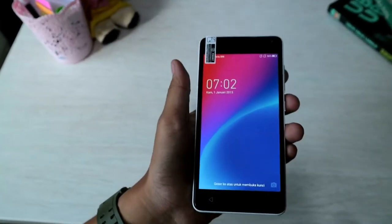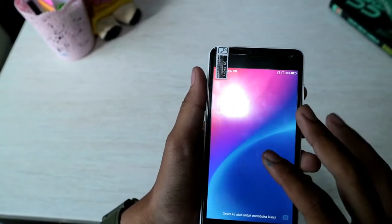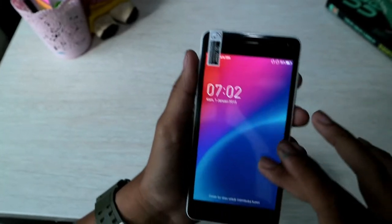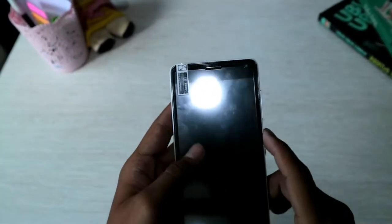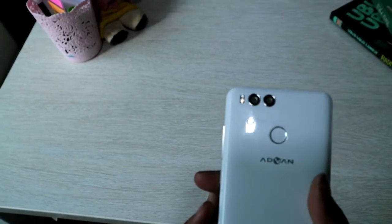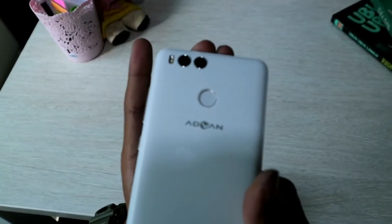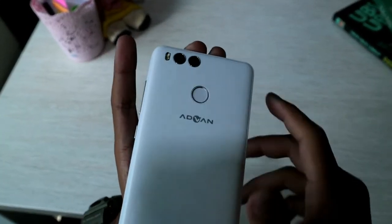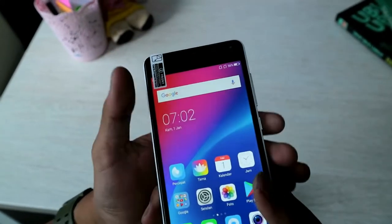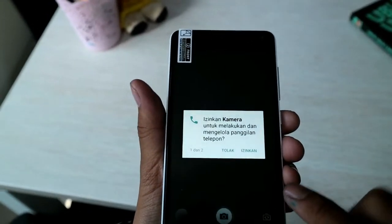Untuk display-nya dia berukuran 5 inch dengan panel HD, sudah HD. Untuk kameranya dia beresolusi 8 plus 0,3 megapiksel, disini sudah dual camera. Dan untuk kamera depannya dia beresolusi 5 megapiksel.